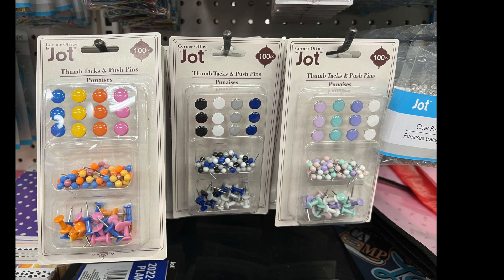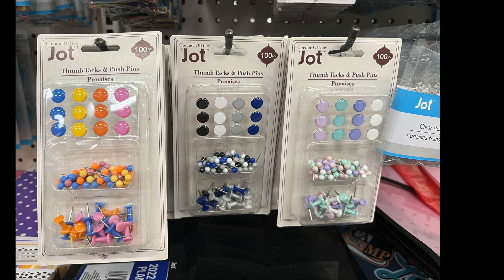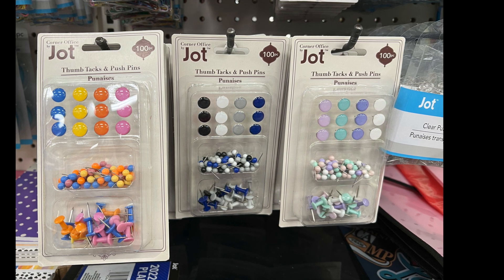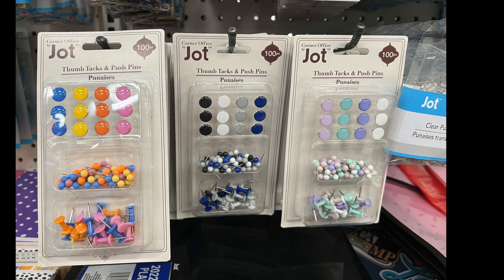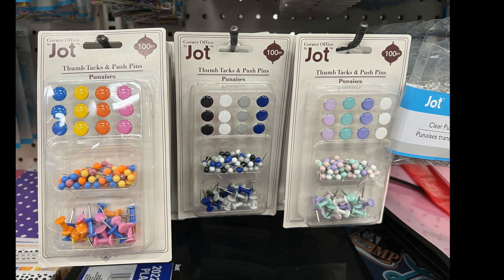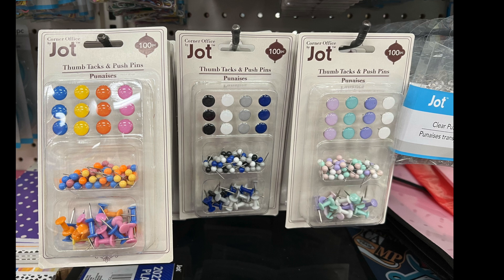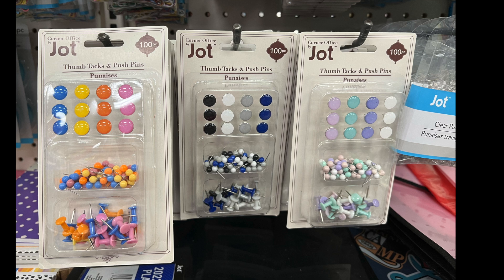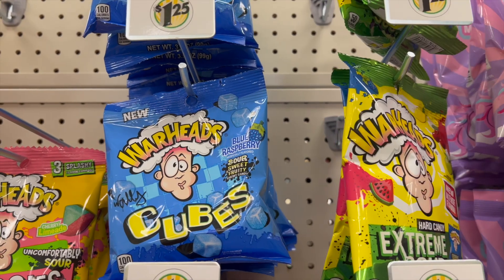The thumbtacks and push pins come in three different color sets: blue, yellow, orange, and pink; black, white, gray, and blue; and a lavender, bluish-green, purple, and white set. Each set has 100 pieces in different thumbtack and push pin styles.